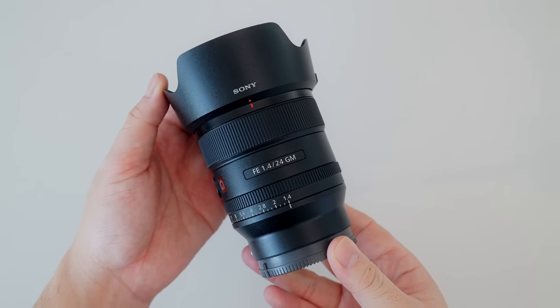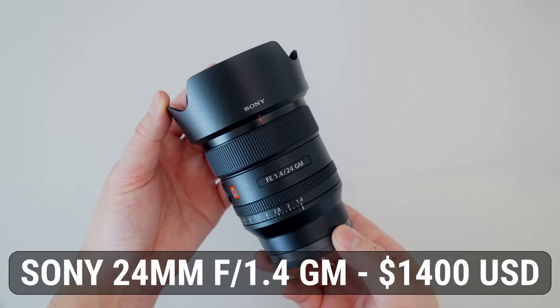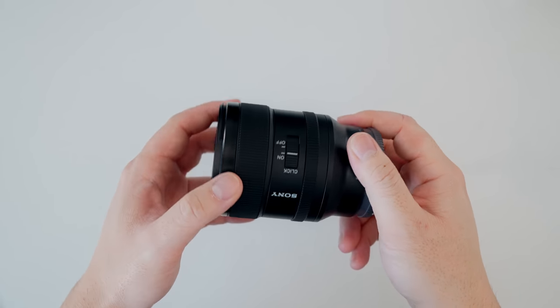Finally, the last thing on the list: the Sony 24mm f/1.4 G Master for $1,400. It is so dangerous to stay near B&H — they are literally rinsing me dry. You might be wondering: why is the 24mm G Master on this list? Didn't I already get this lens a couple years ago? What happened to it?